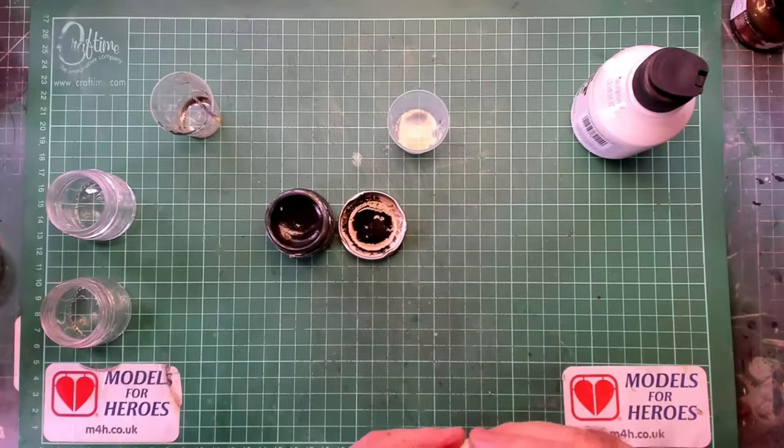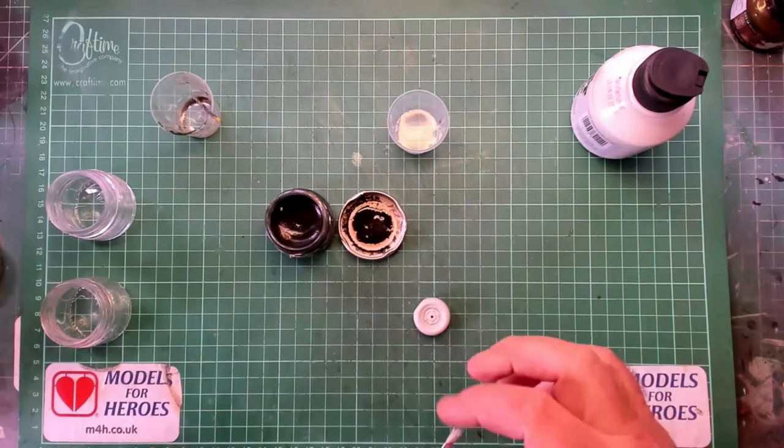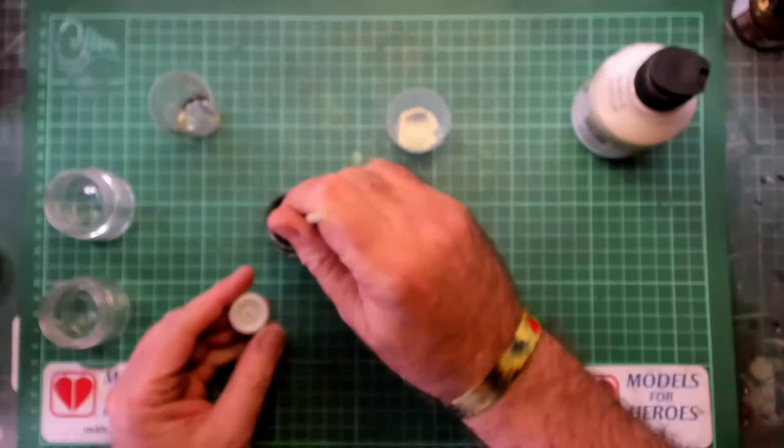I've got a spare Tornado wheel here, unprimed and unpainted, so we'll just slop a load of it all over it and then put it to one side, wait for it to dry and have a look.